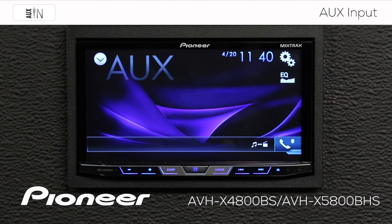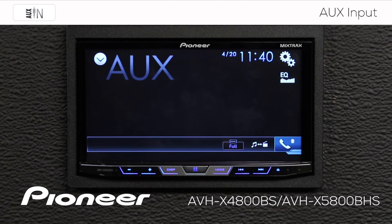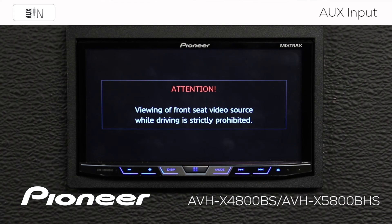Right now we're listening to music through the auxiliary input. If we want to go to video on the auxiliary input, we can just touch this button and we can switch to the video input. Please note that you can't watch video while driving — you have to have the parking brake engaged.